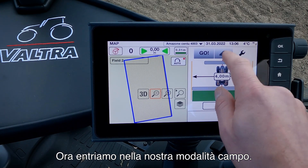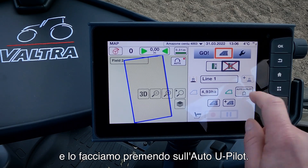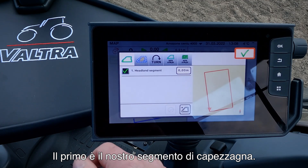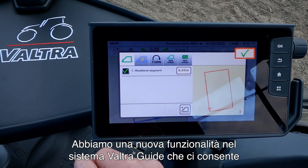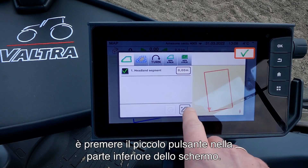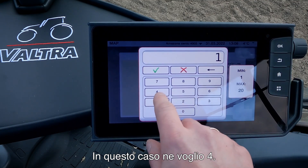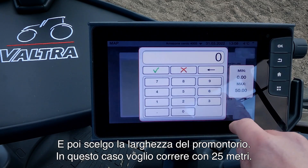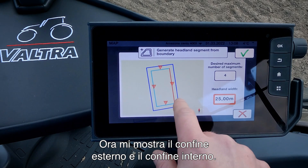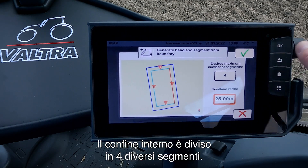Now we go into our field mode. In here we can do some settings for the Smart Turn by pressing on the Auto U-Pilot. We have five different settings to configure. The first one is our headland segment — we have a new feature in our Valtra Guide system that allows us to do different headland segments. We press the small plus at the bottom of the screen, then set up the number of segments we want — in this case I want four — and set the headland width to 25 meters. Now it shows the outer boundary and the inner boundary divided into four different segments.